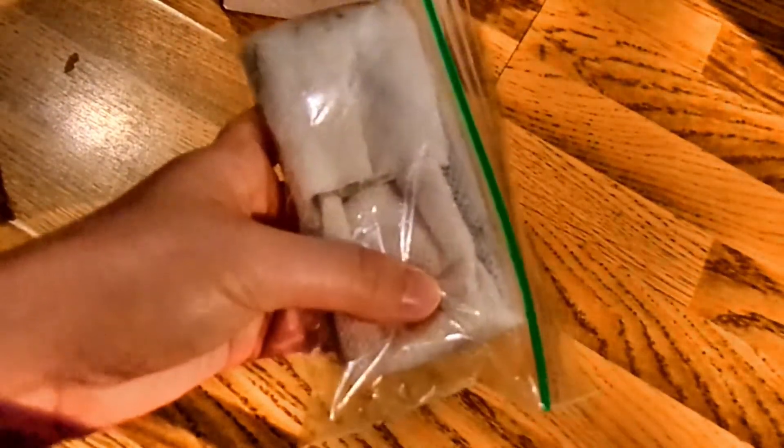Something else worth mentioning: see how I'm squeezing this and there's air? They have a nice little air pocket going on in this ziploc. If you press down in one spot you'll squish the plant, but if you press overall, the air pocket means you're not going to hurt the plant as much. It's subtle but you can really feel it when you hold it.